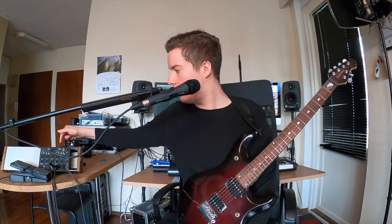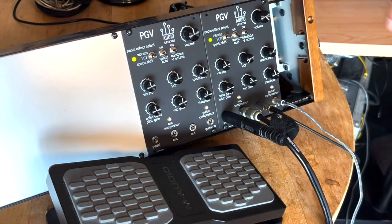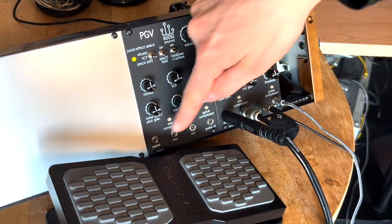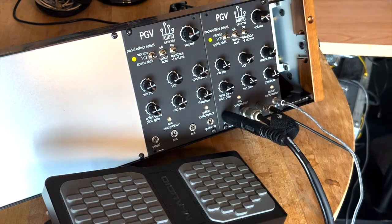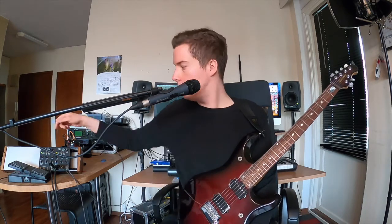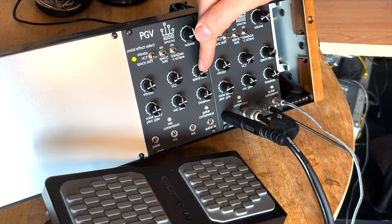The three-way pedal effect select switch, which you can find here, is used to select which of the special effects is being controlled by the expression pedal that you connect to this jack here. We're using this M-Audio expression pedal for this demo. For the three control alternatives, there are also three knobs in the upper row of controls: Vibrato, VCF, and Spectrum Shift.